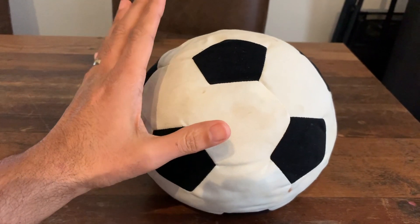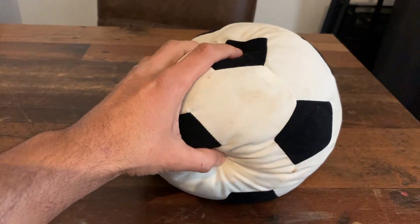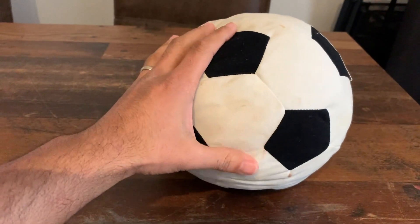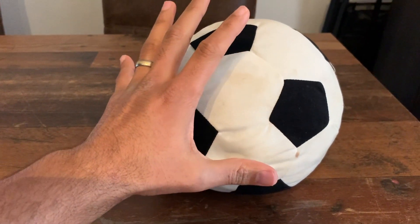Here is this super soft stuffed soccer ball. It's perfect for playing soccer indoors or outdoors. It's really soft, and as you can see here, we've had it for maybe a year and a half. It still looks pretty cool — there's nothing coming out of it, no holes or anything. It's a little bit dirty, but as you can imagine, we play with this very frequently.